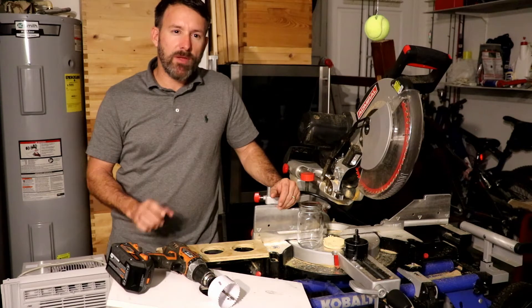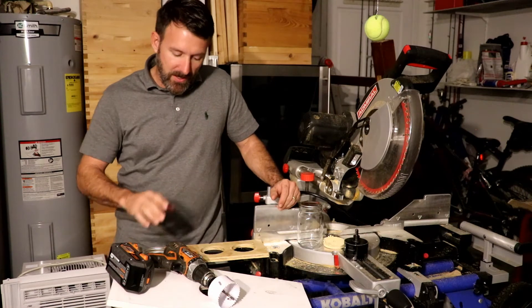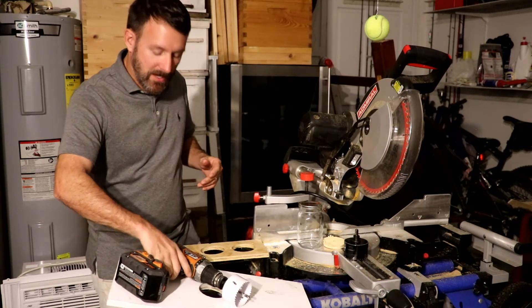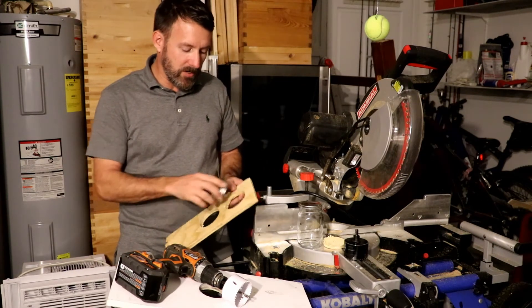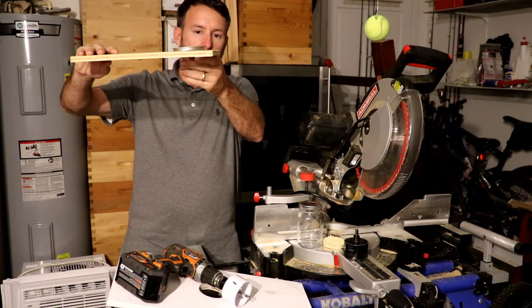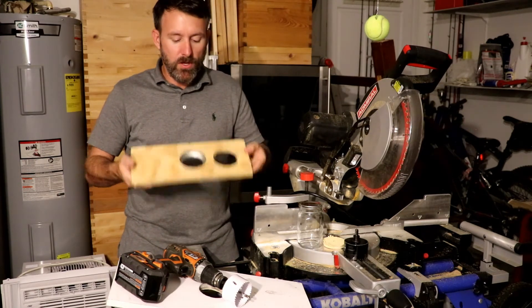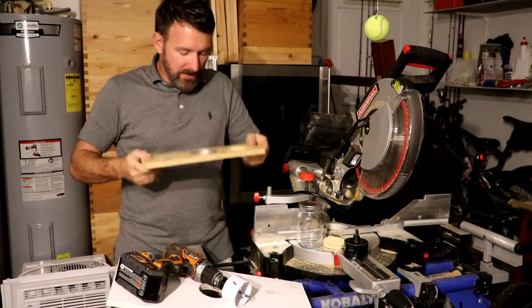I got to thinking about hole saw sizes and thought maybe a 70 millimeter lid might give me an even tighter fit than what the 71 millimeter hole gives me. This is a two and three quarter inch hole saw — if you look at the side of it, it says 70 millimeters, two and three quarter inches, so they're claiming it's the same thing. I went ahead and cut a two and three quarter inch hole, or 70 millimeter hole, right next to our 71 millimeter, and look what happens: when you try to fit your lid, it won't go in there all the way — you'll have about two to three eighths of an inch remaining. But in the 71 millimeter hole, we get a nice tight fit right to the lip. Flip it upside down, it doesn't fall out — nice tight fit.